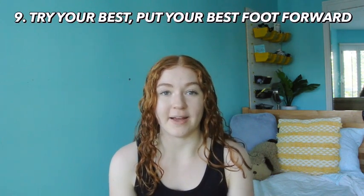Number nine is to try your best and put your best foot forward on the first day of school. First impressions are so important and this is the first time you're going to these teachers' classes. Try to be on time, be nice to your teachers, work your hardest, pay attention, and focus in class because it will pay off in the long run. The first few days of school, you're creating habits for how the school year is going to go.